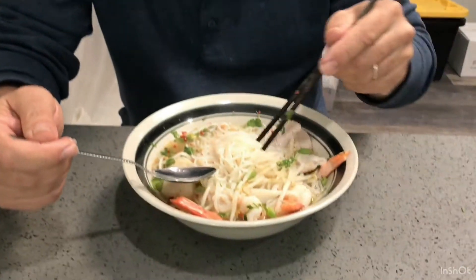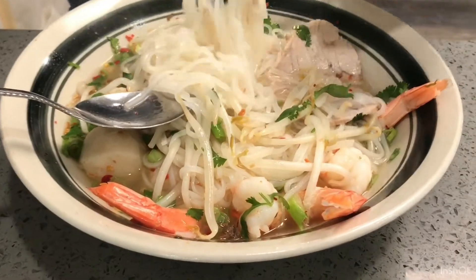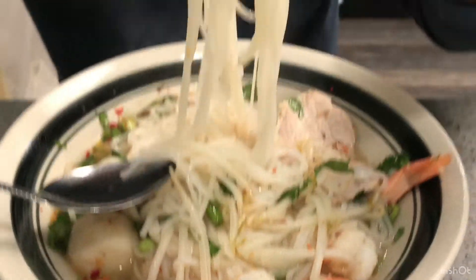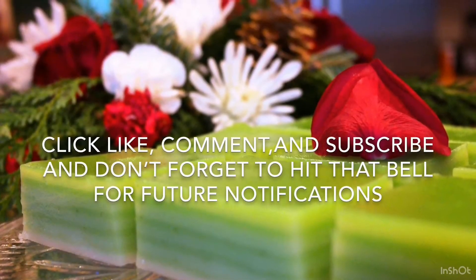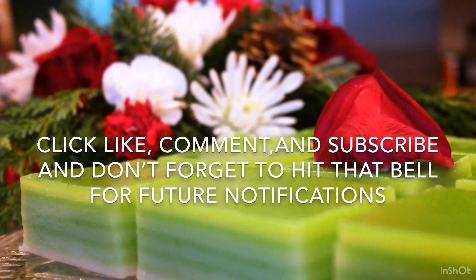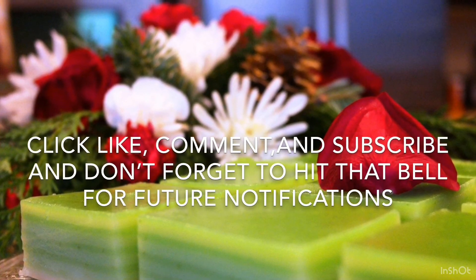Thank you everyone for watching. Have a blessed day! Bye! Please click like, comment, and subscribe, and don't forget to hit that bell for future notifications.